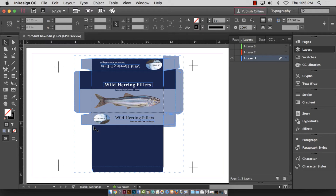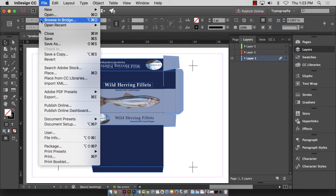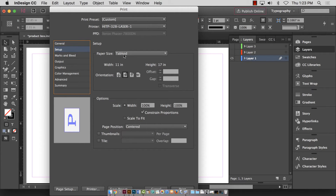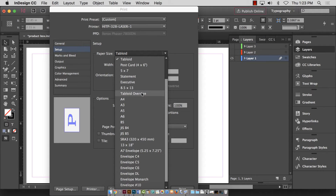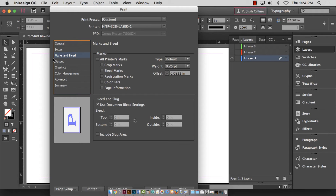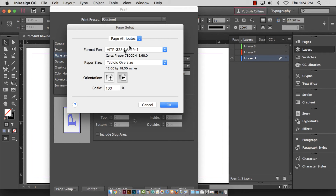Now we're back to printing. Turn off the template layer — make sure it's off — and go to File > Print. We need to change several things. Instead of tabloid, the paper size will be tabloid oversize — it does not say 12 by 18, it says 'tabloid oversize.' Make sure page position is still centered. Do not click scale to fit — that will shrink or blow up your design. You want it at 100% size. Don't worry about crop marks or bleeds since we manufactured the bleeds and the template shows where to cut.